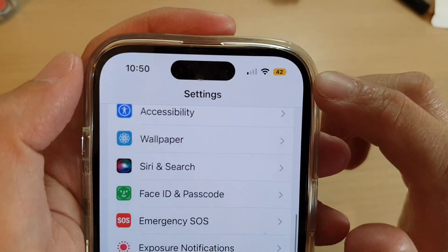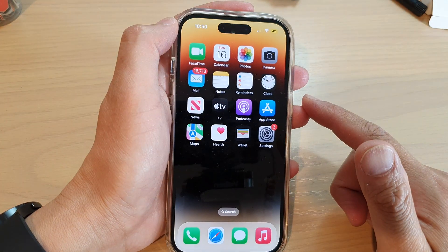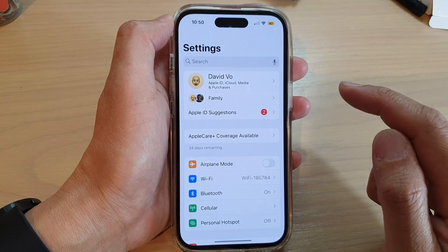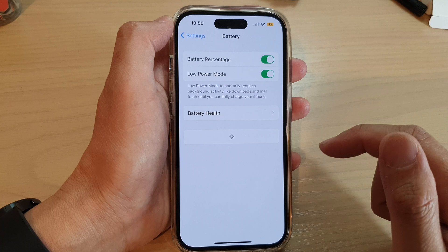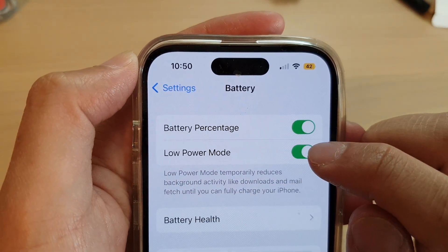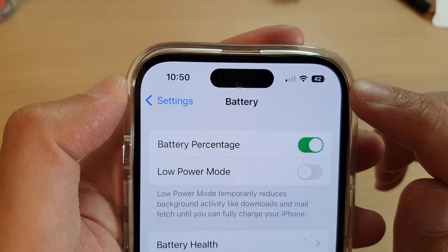What you want to do is first go back to your home screen by swiping up at the bottom of the screen. From the home screen tap on Settings. In Settings go down and tap on Battery. Then in here turn off Low Battery Mode and we'll go back to the standard block color battery.